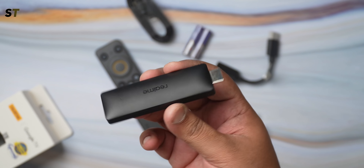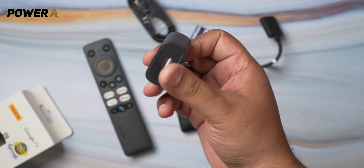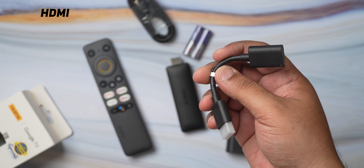Disclaimer: the name is a mouthful and I'm going to mess it up multiple times in this video, so please excuse me. Inside the box, you get the streaming stick, remote control, micro USB power cable, power supply adapter, and an HDMI extender.